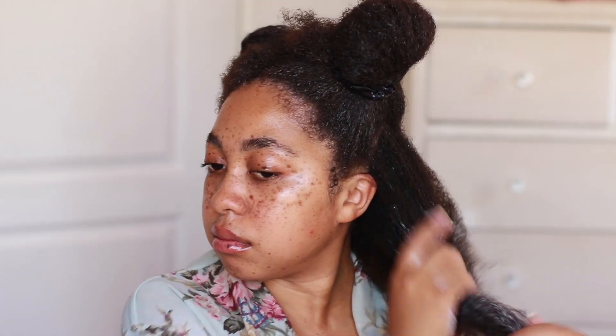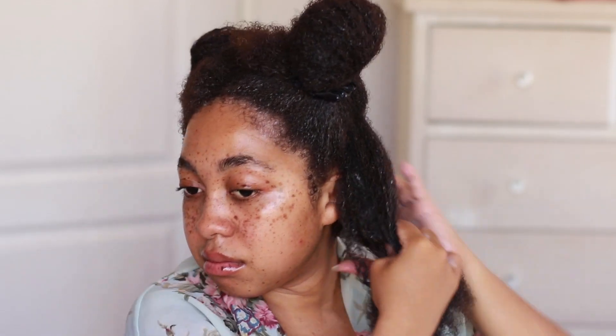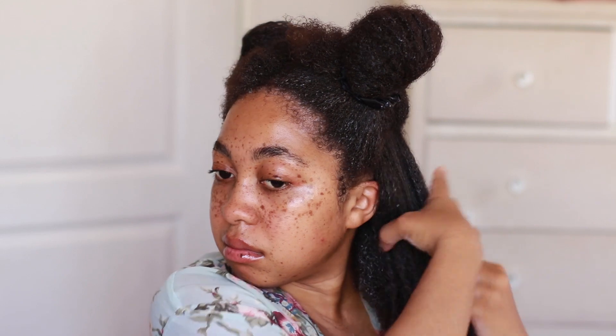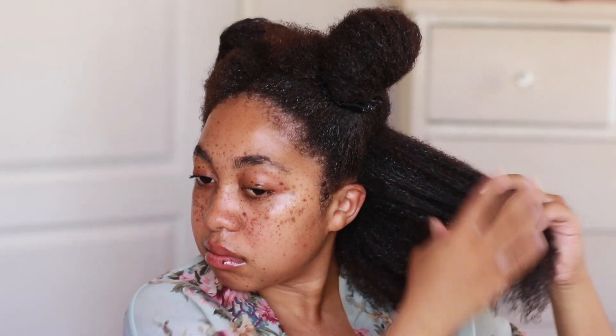How I moisturized my hair — I'm using the African Pride Moisture Miracle moisturizer. You can see I'm being sort of generous with it, putting it on the whole section. I don't need to divide my hair into smaller sections for this step. I like my moisturizer to kind of sink in a little bit, so I started with this section but will apply products on another section.